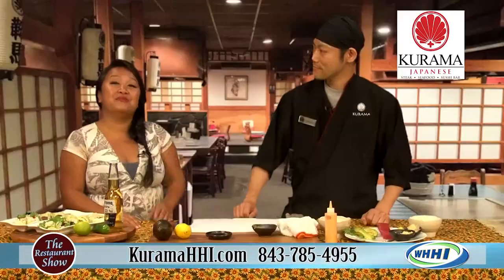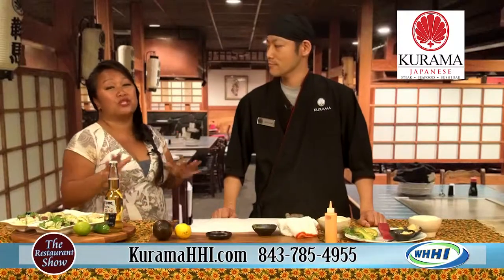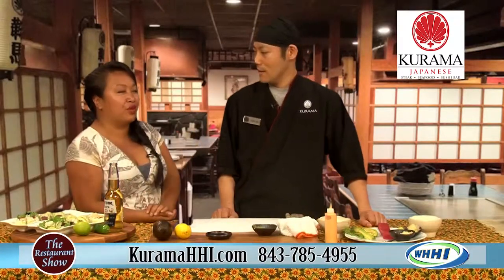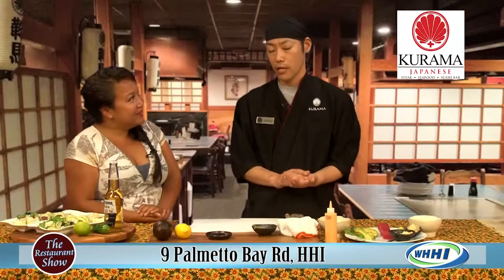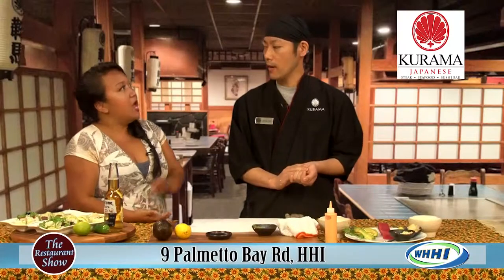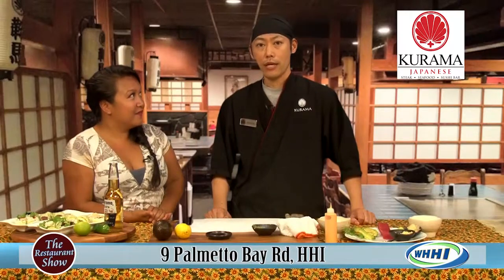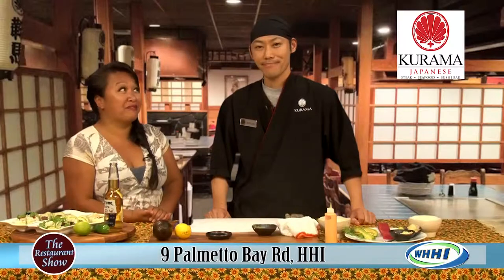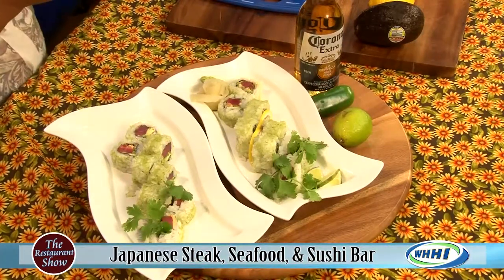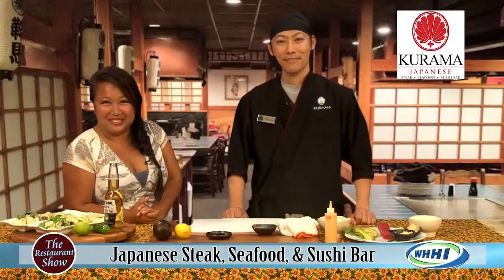Thank you so much — this roll is gorgeous. Make sure you definitely call ahead if you have big parties, but even if you don't, check them out because there's so much going on with fantastic food. The early bird includes chicken, steak, and shrimp — one choice is $12.95, two choices is $14.95. Early bird runs from 4:30 to 6 o'clock, so make sure you're there by 6. Check out Karamas for any special occasions or just for beautiful sushi and delicious hibachi.